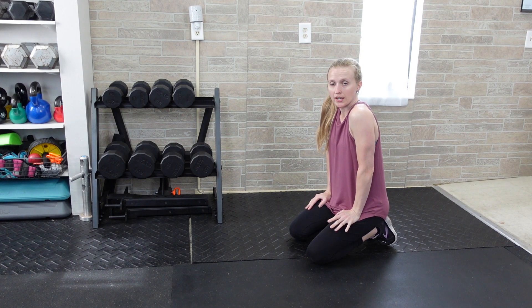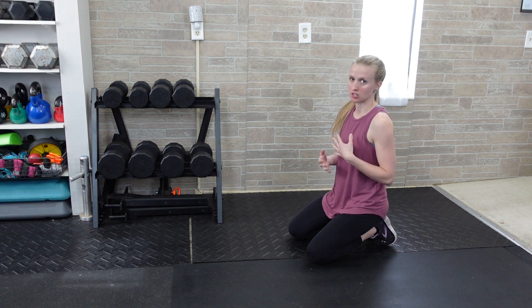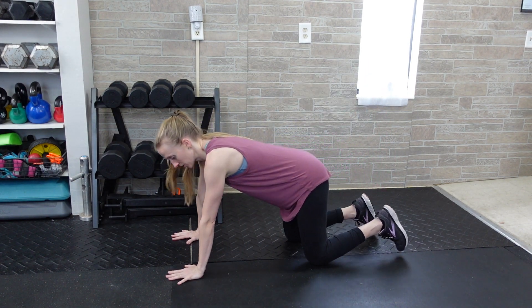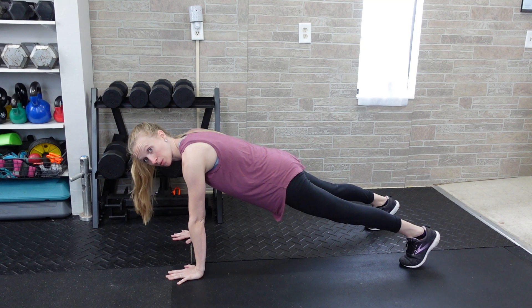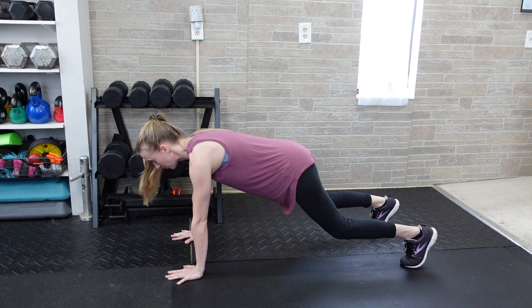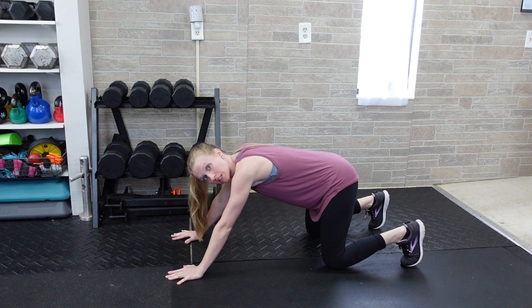To do a bear squat, you're going to start in a high plank position. You'll be warming up the shoulders a little bit as you move, but especially your hips, your knees, your quads, all that kind of stuff. Feet are about a hips-width wide. You're going to move your hips back towards your heels and then press your body weight forward.